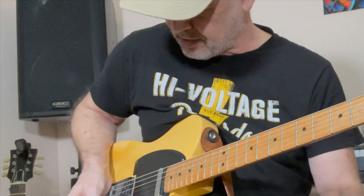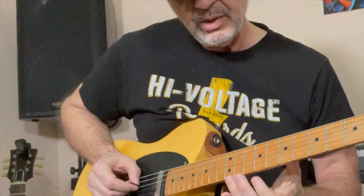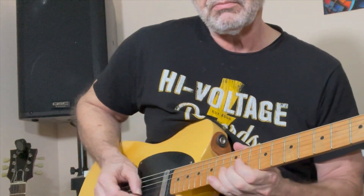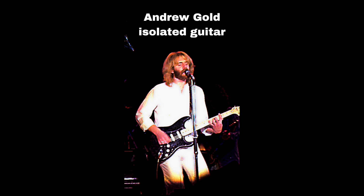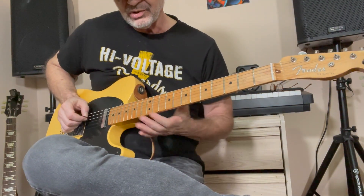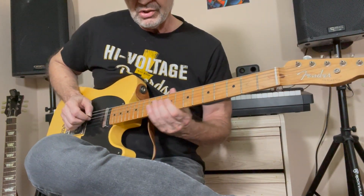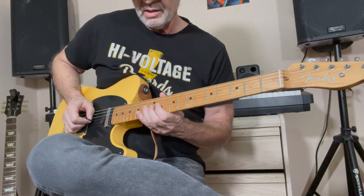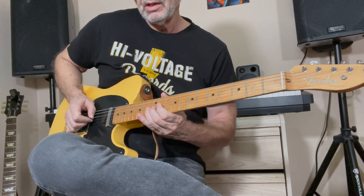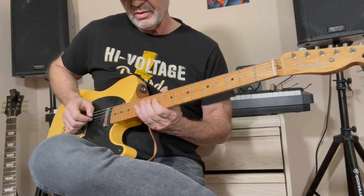Then you get to another part that I think is kind of important in this song — when you get to the actual solo. The pre-bends are really important; that's what makes it sound so cool. You slide up to the 13th fret on the D string and up to the 11th fret on the G, so you're pre-bending it one full tone — two frets basically.